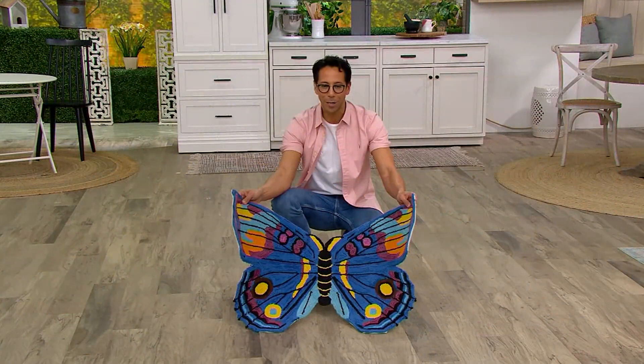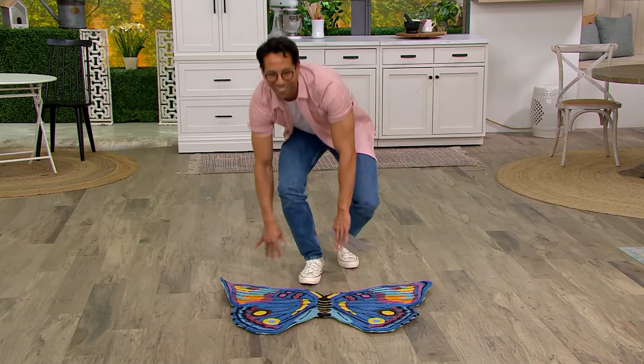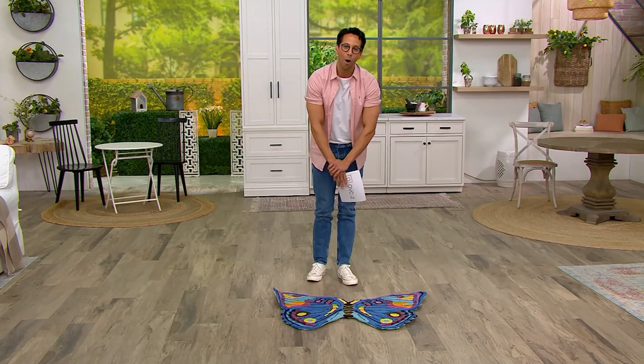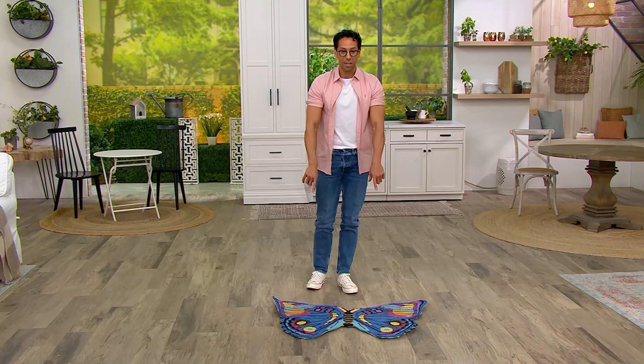This is from Plow and Hearth — the indoor/outdoor washable garden critter shaped rug, clearance price of $34.98, three easy payments of $11.66. This is item M71154. Ladybug was very popular — only about 100 left in ladybug. So much fun with the butterfly; certainly want to pick this one up quickly.